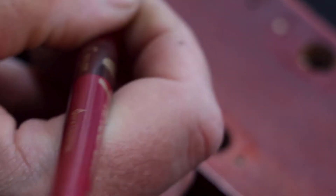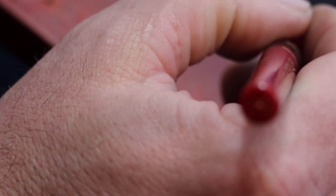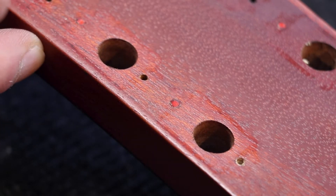Now I want to color these just a bit, using the red ink on all the holes, just because it's prettier.